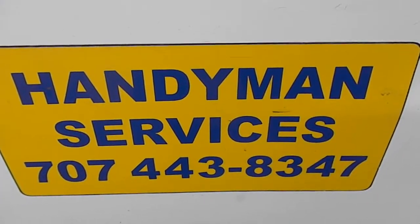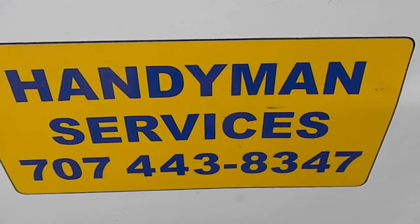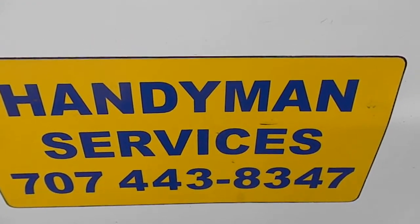Hi, it's Bill the Handyman. Today we're going to talk about repairing bicycles a little bit.